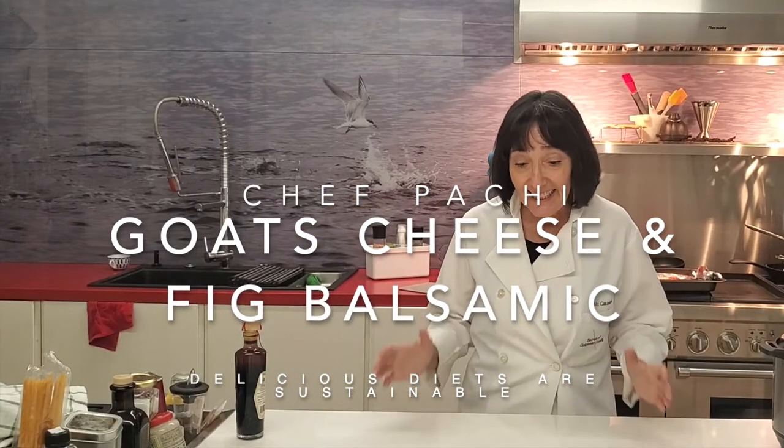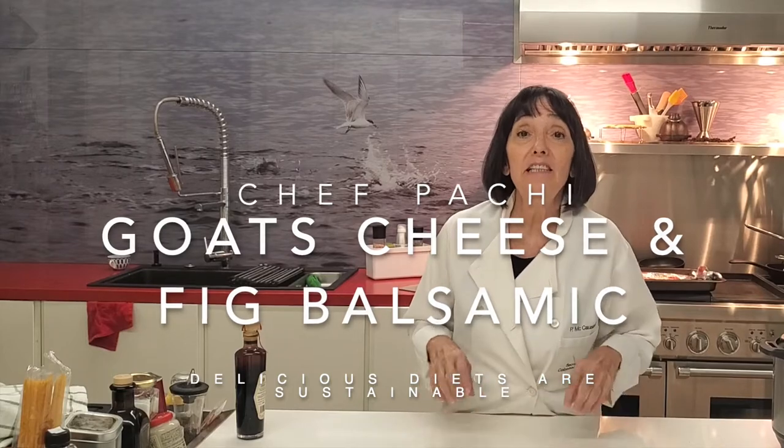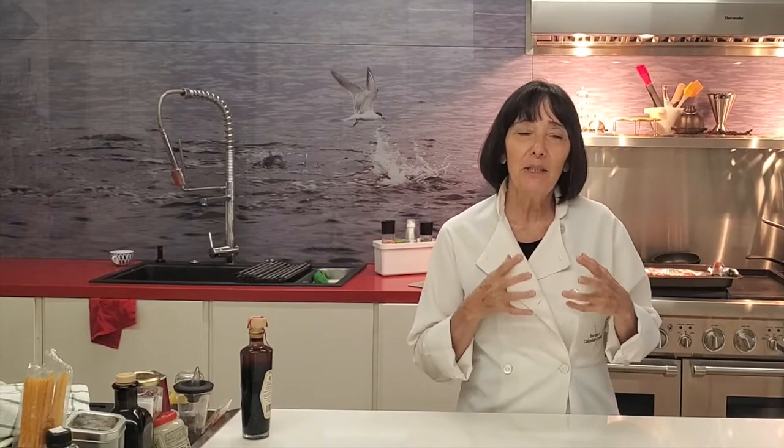Hi, this is Chef Pachi and today we're going to make an amazing cheese and a thick vinegar. You can keep it at home and at times you can mix it with honey, with ginger and lots of ingredients. Let's go, let's make it together.